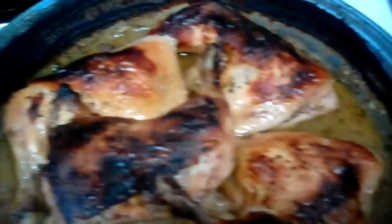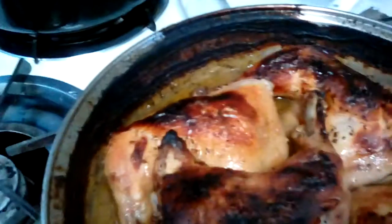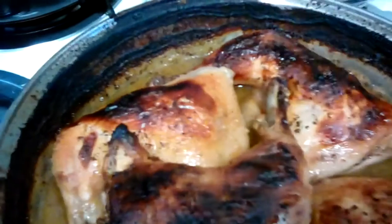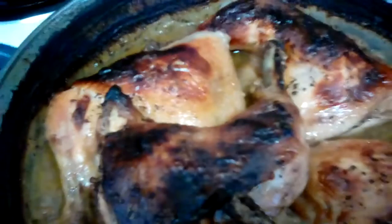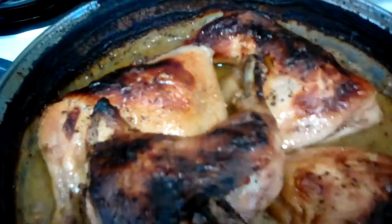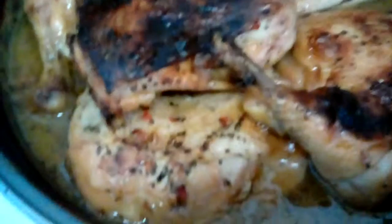That concludes my video of garlic herb marinated chicken. I hope you try this at home — leave a comment and let me know how you like it. I kind of burnt my pan, but that comes out with some hot water. That's just from the marinade sauce — soak it in hot water. That's why I use pots and pans I don't really care about.